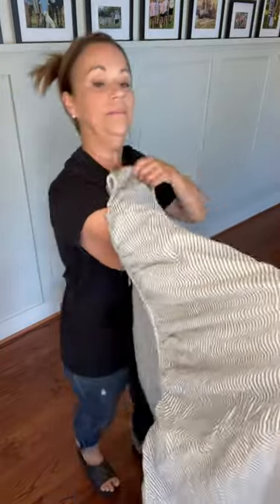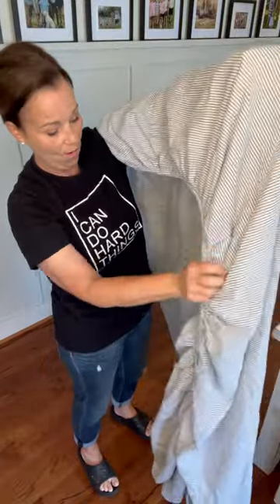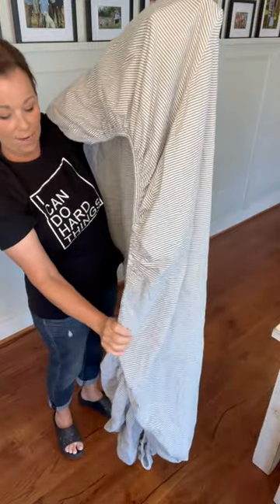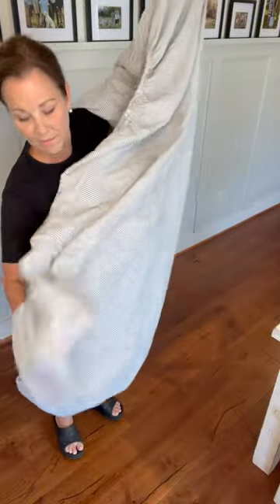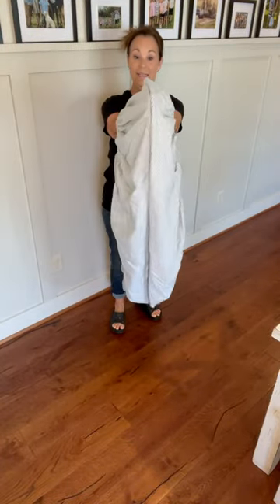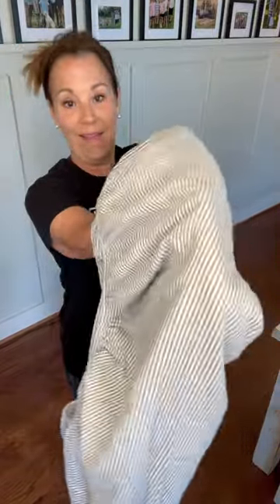Then what I'm going to do is take my arm and stick my hand in this side, and then follow down this elastic until I find the other side. Once you've got it, all you have to do is clap again, and then you're going to fold it over again like that.